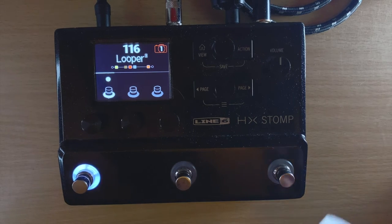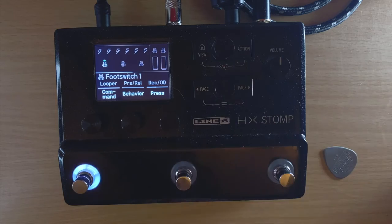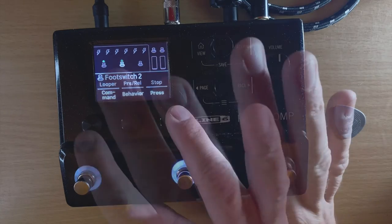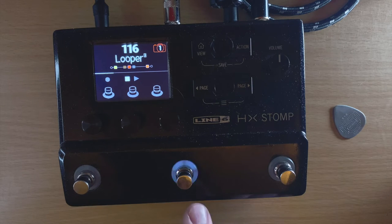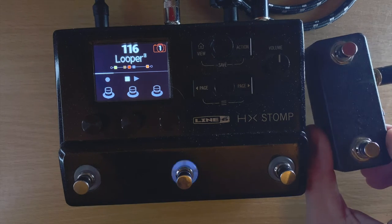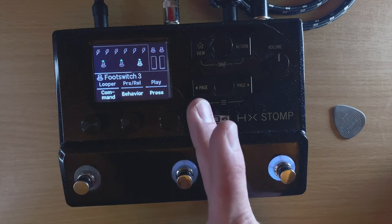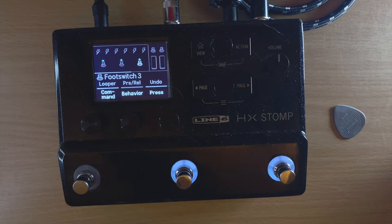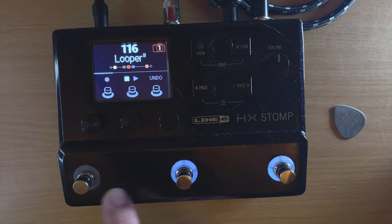But if you assign a button to just 'record,' that's all it does — it's almost useless on its own. What I actually assign it to is 'record/overdub.' Then on footswitch two I assign 'play and stop.' So now I have record/overdub on one button and play/stop on another. And on footswitch three I assign 'undo,' which is really nice — I couldn't figure out how to undo with just the single-button mode. So now I have record/overdub, stop/play, and undo.